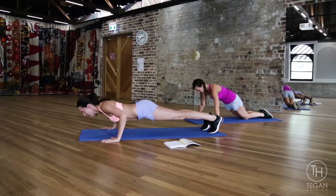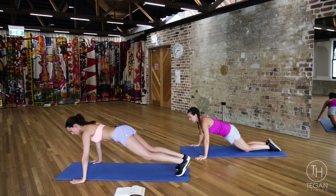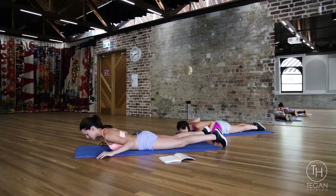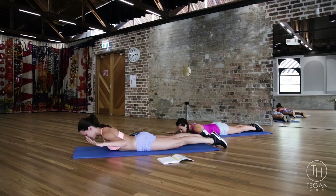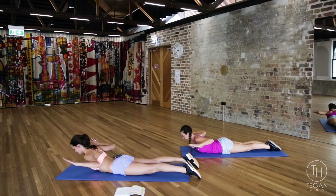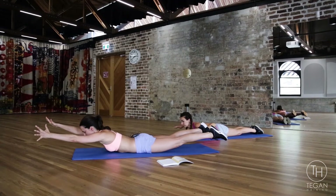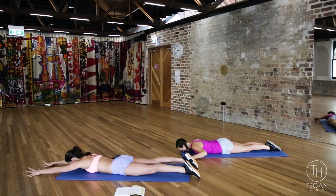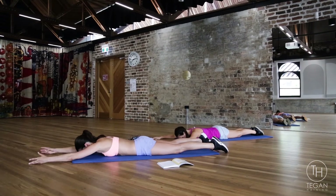Then straight down onto your belly — now we're gonna work the back. Arms are out in a W shape and you're gonna lift and then lower down, keep squeezing your glutes. If you're doing the Superman swims, your arms are out straight, your legs are lifting as well — swim the arms down, bring it forward and lower. Lift, swim forward and lower.